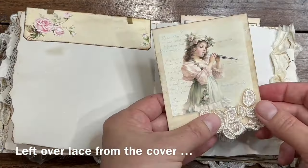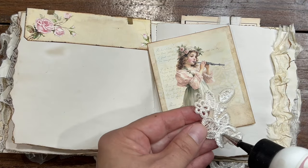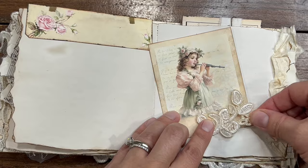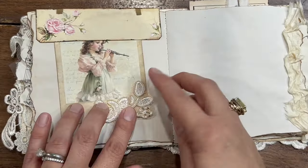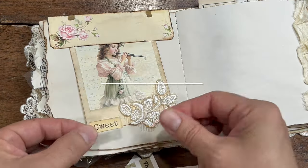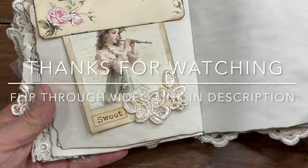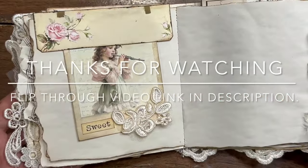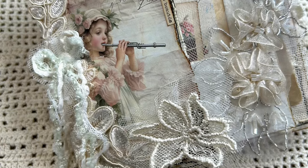This piece of lace applique was the leftover from the cover, and I just reused it to decorate one of those polaroid-type pictures and put it in the top spot of the top cover that I glued down. Thanks for watching everyone, and I'll see you in the next video — bye bye!